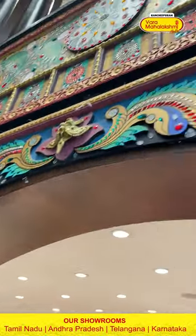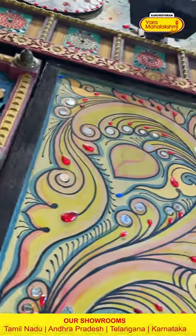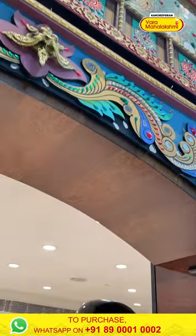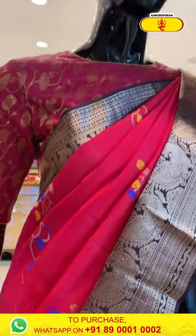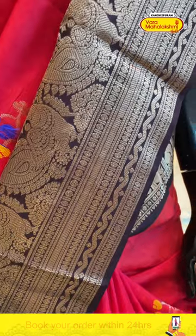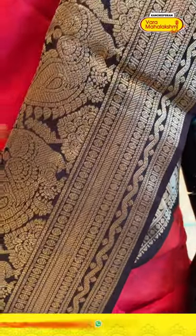Moving on to the last gorgeous mannequin of this collection in hot pink and black. The body has flower booties all over with gorgeous gold zari. The border has peacock booties, raksha booties and stripes, cross-kadi lines and stripes, and zigzag lines and stripes with beautiful gold zari.